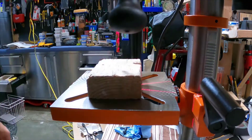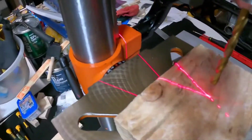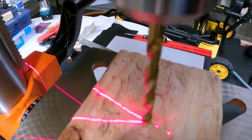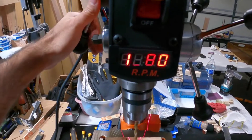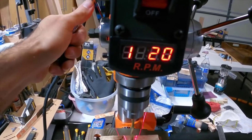The laser looks pretty accurate — you can adjust them, but it looks like it's hitting right at the point. Turn it on and it looks pretty nice. You can adjust the speed and it has a physical digital readout.